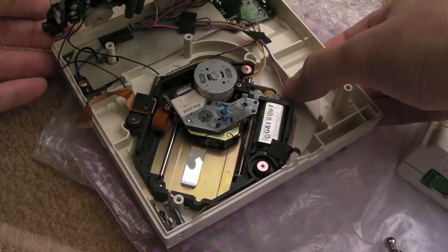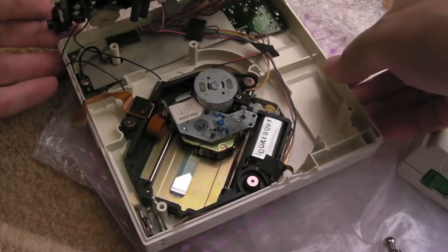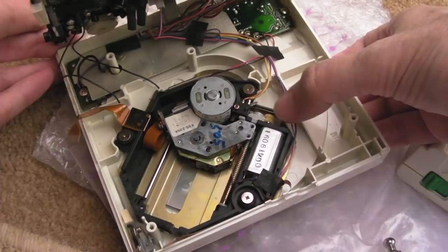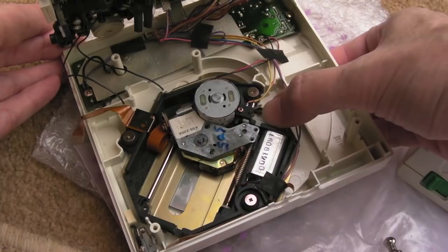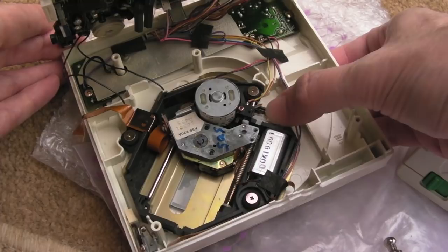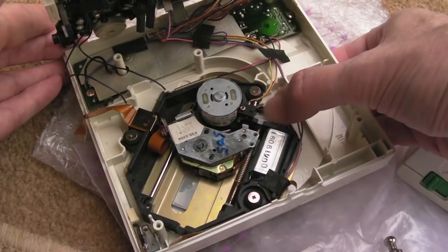I tried moving the carriage by rotating the gears but it seemed completely jammed — I think that might be the problem. It could be because a tooth is missing from the center gear — it's yellowed there, which is quite common for those to break. But I'm surprised — yeah, it's moving now, it was stuck! I think the gear is okay because I'm not feeling any crunching. Maybe that was all that was wrong — it just jammed up. I'll move the carriage across and then quickly reassemble and power it back up.